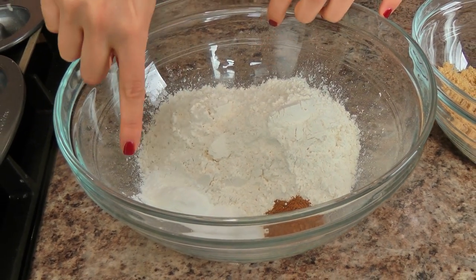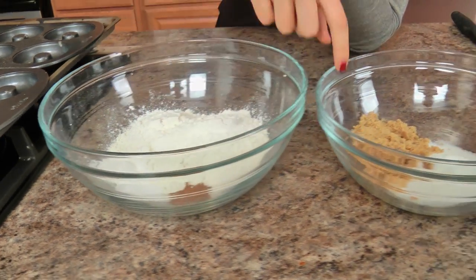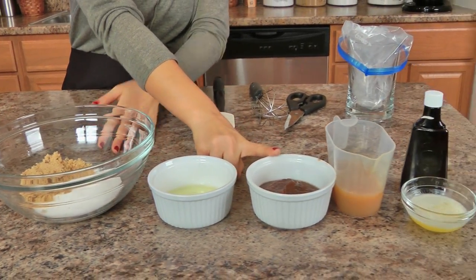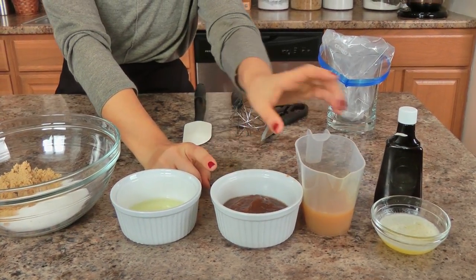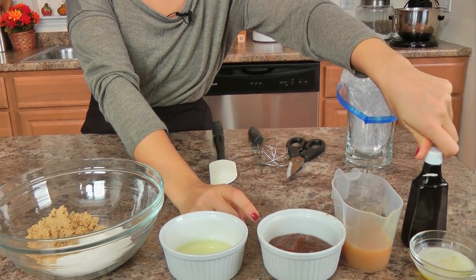You'll need all-purpose flour, baking powder, baking soda, salt, pumpkin pie spice, brown sugar, granulated sugar, an egg, some good quality apple butter — this is the one I made — some apple cider, unsalted butter melted, and a little bit of vanilla extract.